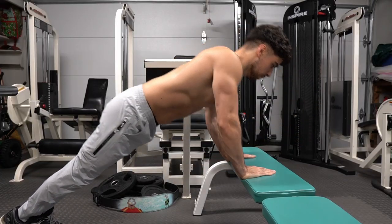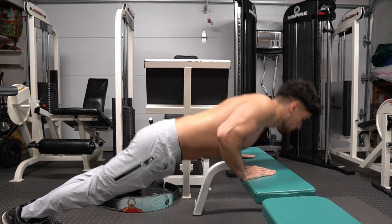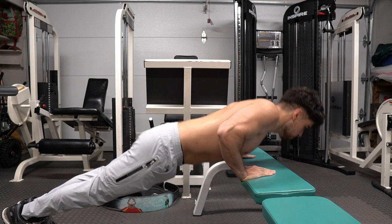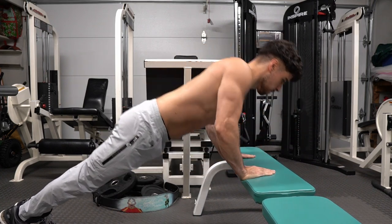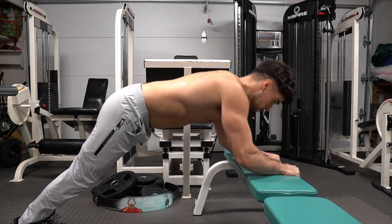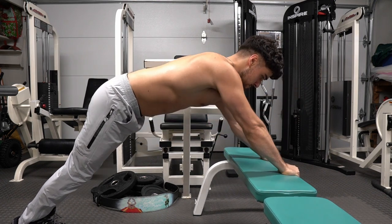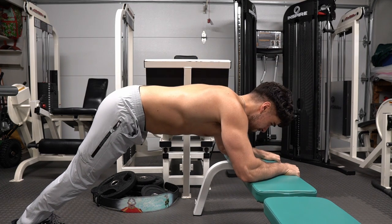Don't have equipment? That's okay. Use a bench or a chair and do close grip pushups off of them. My arms are on fire right now after doing all those exercises, but I really wanted to show you guys this exercise. If this is too hard, do an elevated pushup. Want to challenge yourself? I'm holding the end of the bench, raising my elbows up — and that's a tricep extension right there.